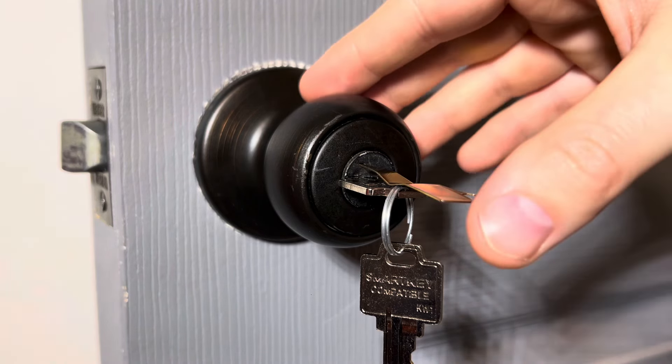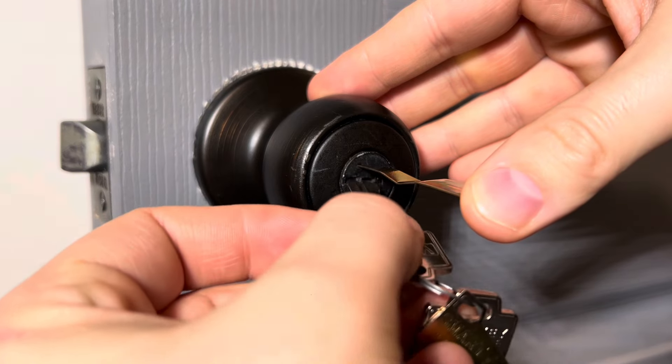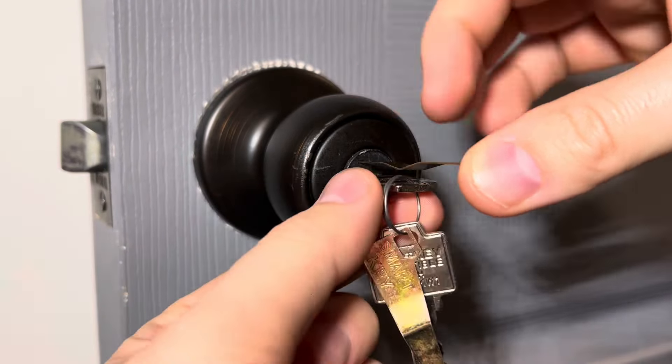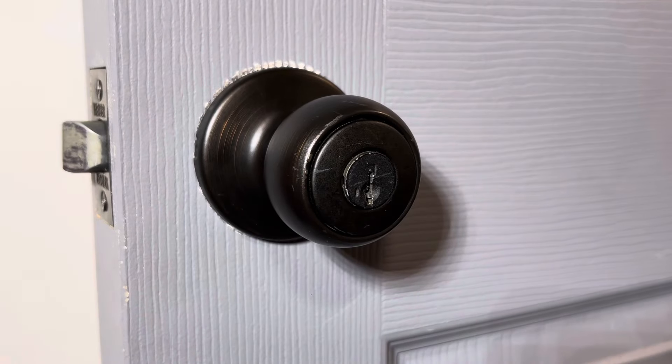So you'll apply pressure, remove the existing key, and put it aside. Get your new key and insert it into the lock. When you twist back to the main position and remove the re-key tool, you'll now have a new key functioning with this door handle.